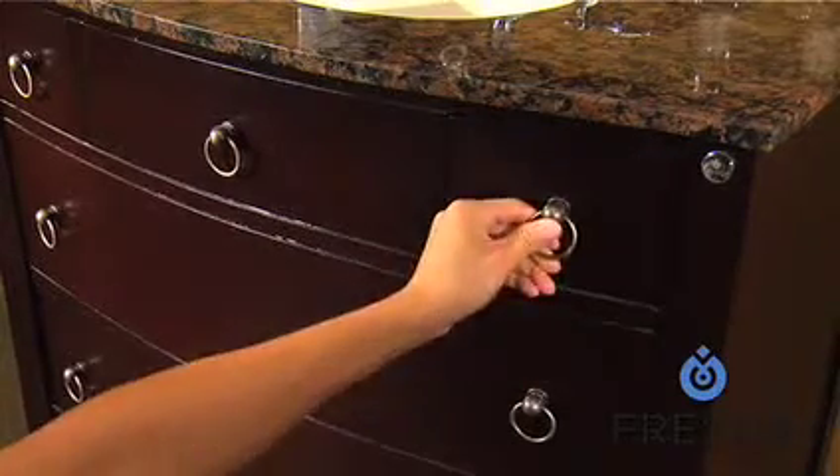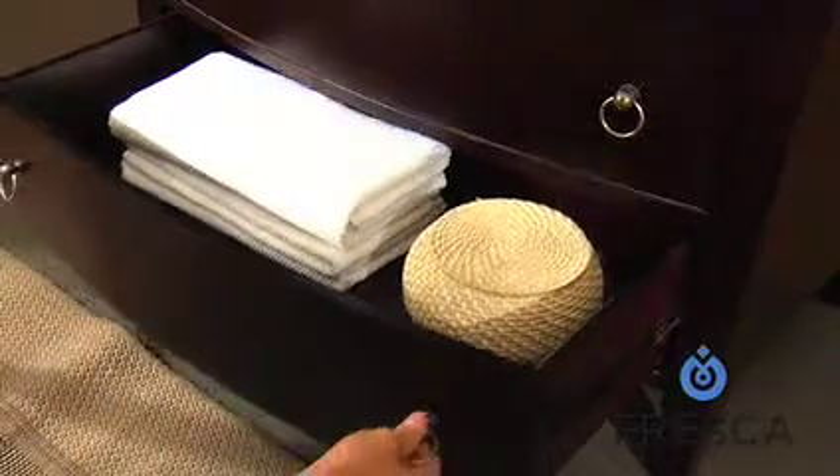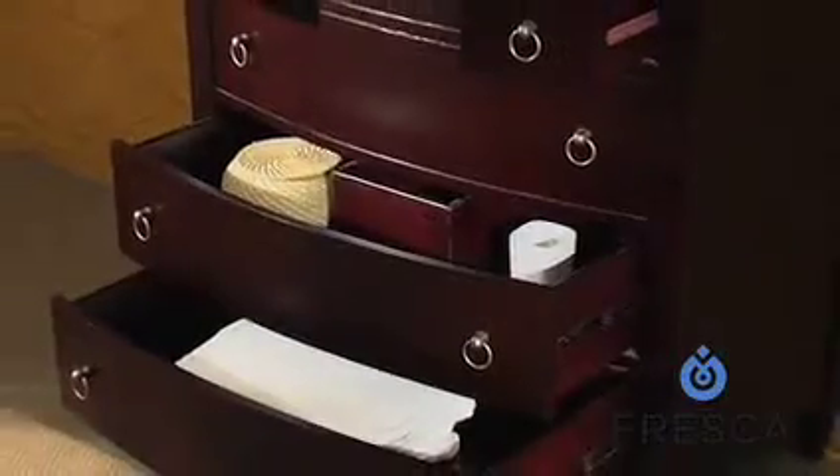Luxuriously ornamented with antique brass poles, the four drawers offer a vast storage area for your towels, amenities, and more. Installation is made easy through a large cutout in the back of the cabinet.